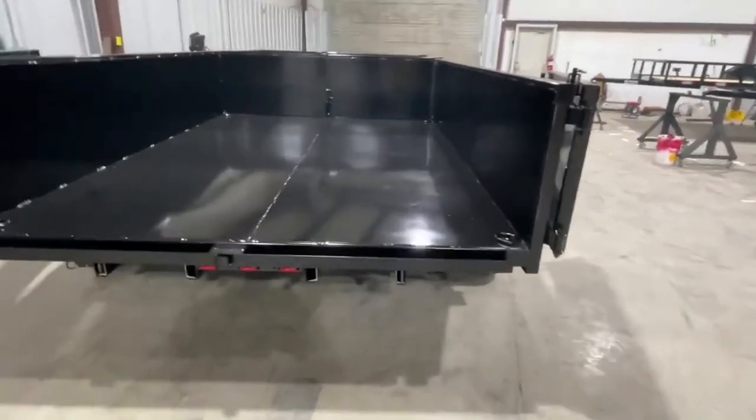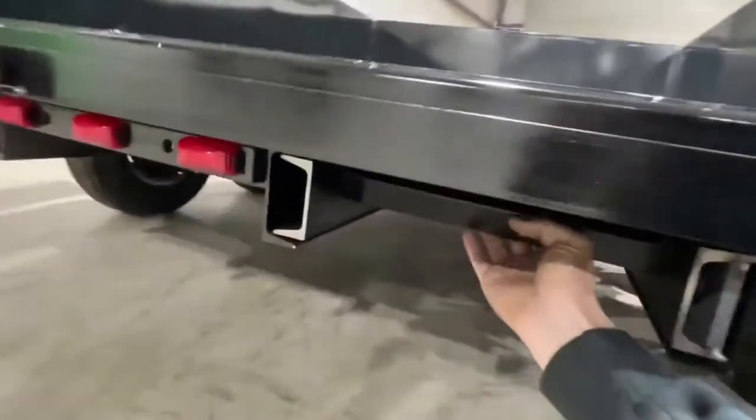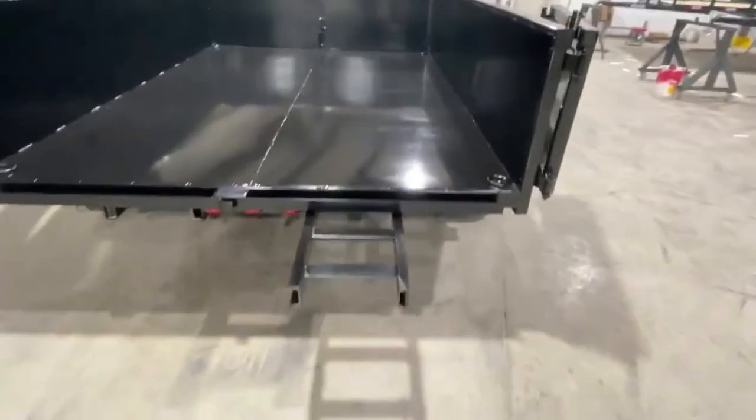We have side opening gates with latches to hold them open. Underneath here we have a latch with your removable gates.